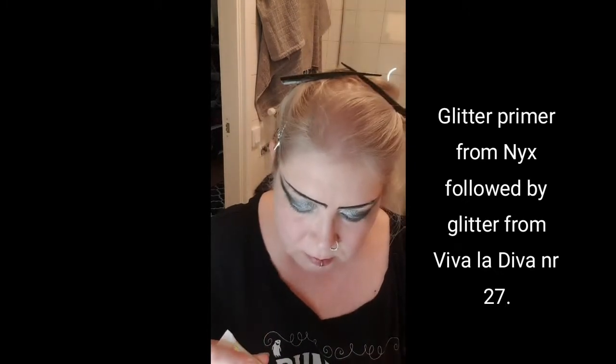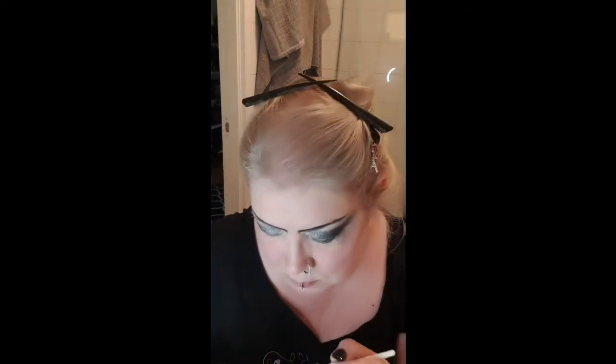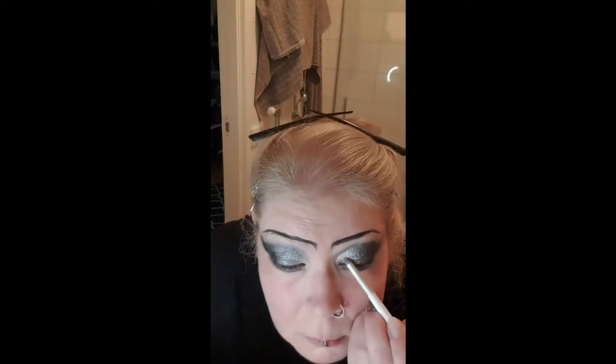After that it's time for a glitter primer, because I thought I should use some glitter on the eyelid today. Glitter can have big fallout and not stick well, so the one from NYX is very good. I have an old glitter from Vivala Diva — I'm not sure if you can still buy it — and I took a silver color this time. People who know me know I love glitter, sparkles, and shiny things.